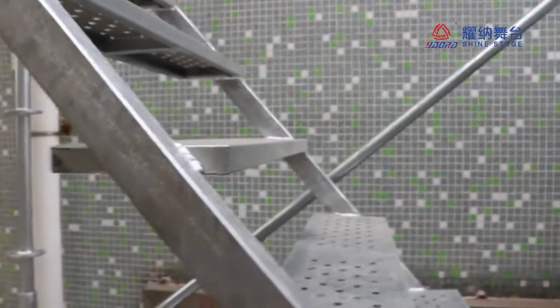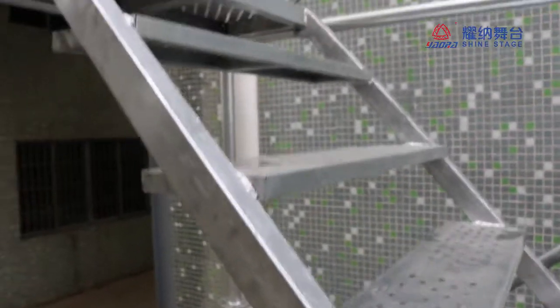If it's 10m, 12m, 20m, we can make each layer with stairs.